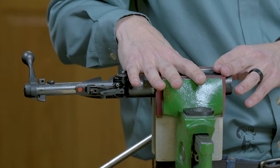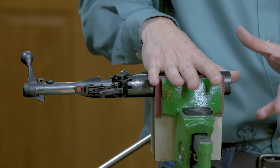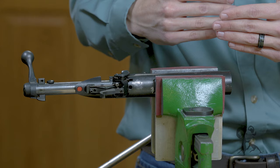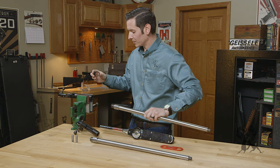We already have our Savage Action set up in the vise here. A great thing about this is that you don't need any expensive heavy barrel vices or anything like that. Here I just have it set up in a basic vise, and I have my vise jaws turned around so the aluminum side is facing the receiver, and this is going to give me a little bit sturdier platform for whenever I put that torque on the barrel. Even though it doesn't take much.